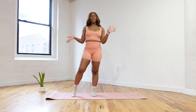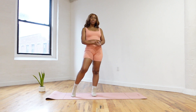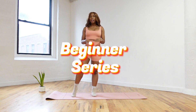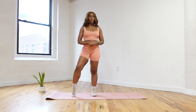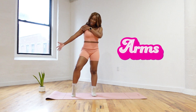Hey guys, what's up? It's your girl, welcome back to my channel. I am a certified Pilates mat and reformer instructor and this is my beginner series. This is perfect for anyone who is brand new to Pilates. This is day four and we are working on arms.